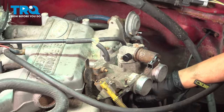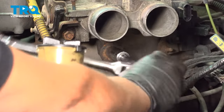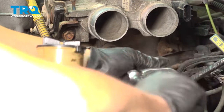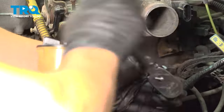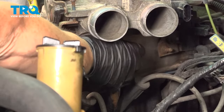There's a bracket down below that I need to disconnect — 15 millimeter socket. I'm going to take that bracket off, just take the bolt out of the top part of the bracket.